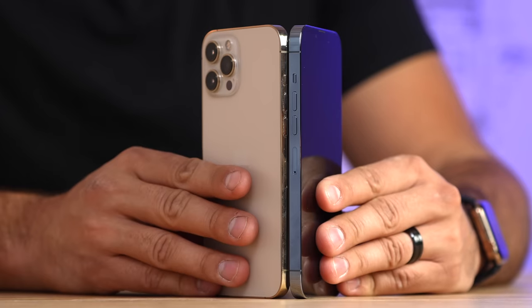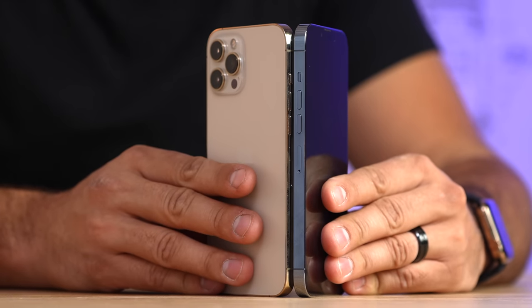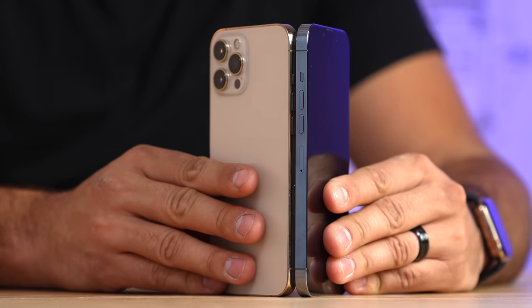Interestingly, all of the buttons are slightly higher, including the SIM card slot, so you definitely cannot reuse your old case from your previous 12 Pro Max — you have to get a new one. Let's get this phone turned on and we will compare the new notch.